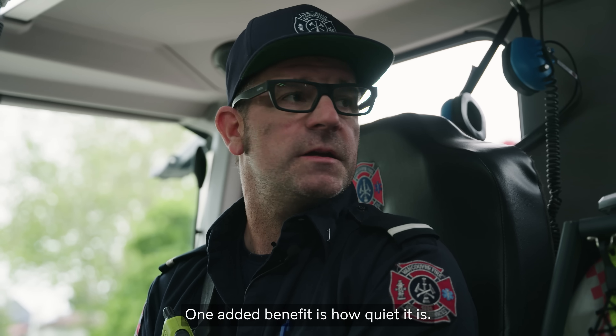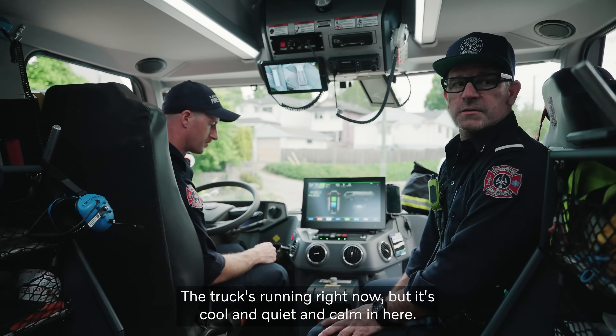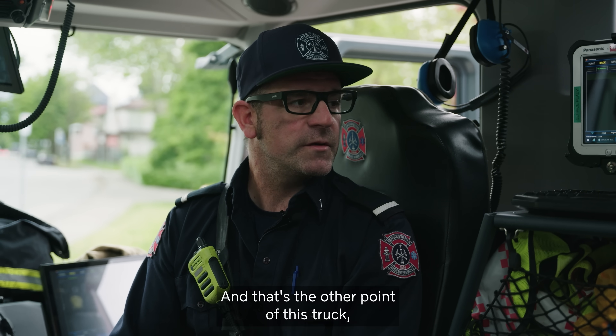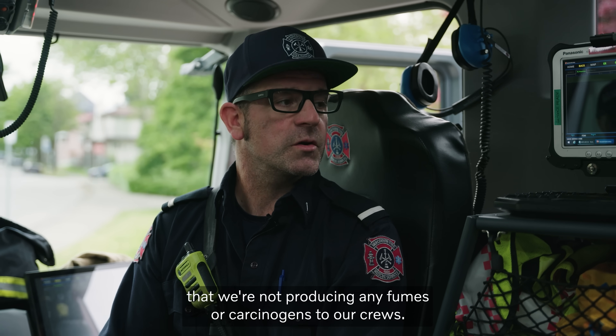One added benefit is how quiet it is. The truck's running right now, but it's cool and quiet and calm in here. The reason it's quiet is because we're running on electricity and batteries, which means zero emissions. And that's kind of the other point of this truck — we're not producing any fumes or carcinogens to our crews.